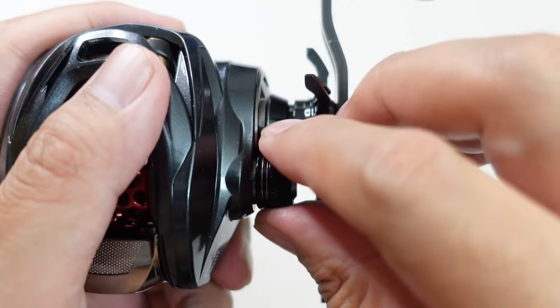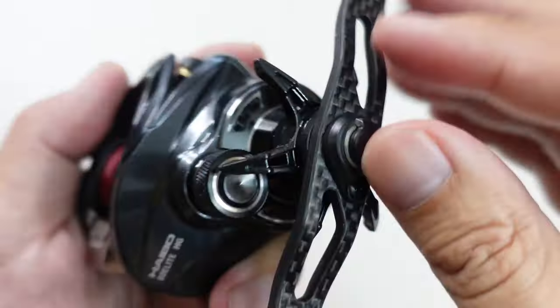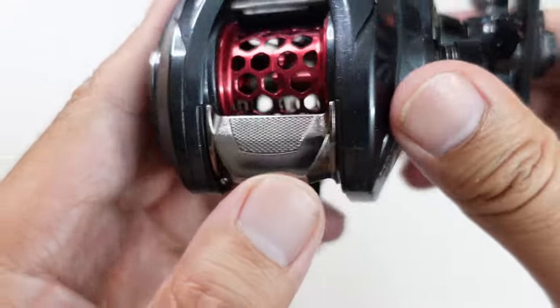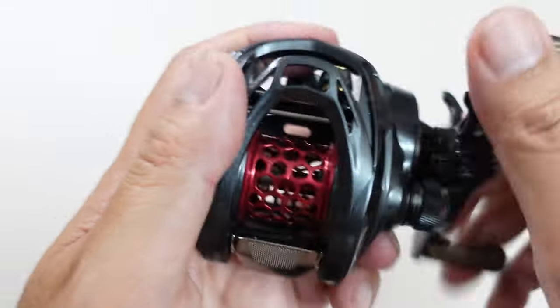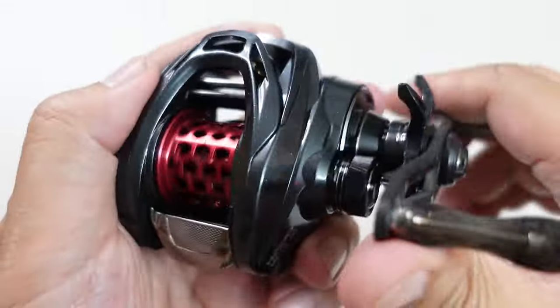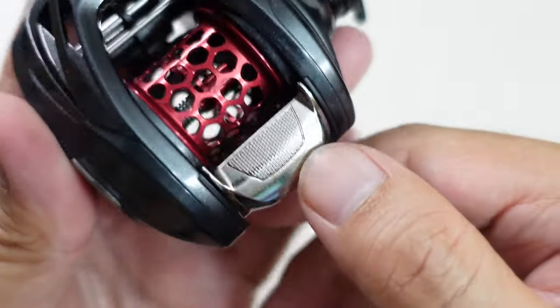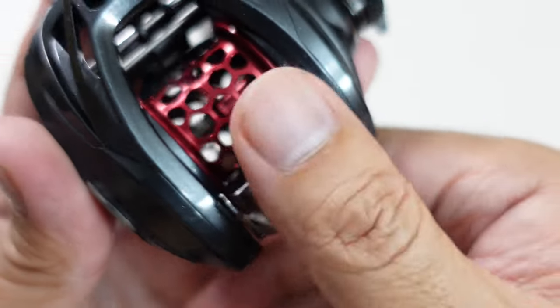The spool tension doesn't click, which is a little disappointing, and it is very small — I wish they'd made it bigger and made it click. But turning the knob it's very smooth, and it does take a little effort to turn, so it'll be hard to accidentally move it. The thumb bar is very spacious, on the high side which I love, chrome which I also love, with some texture for grip.